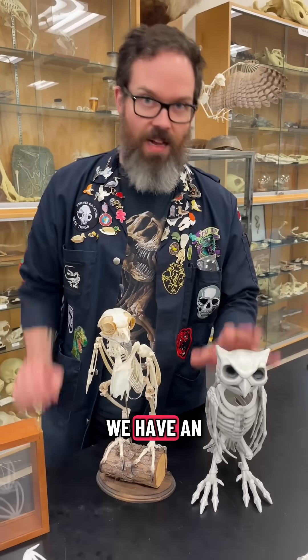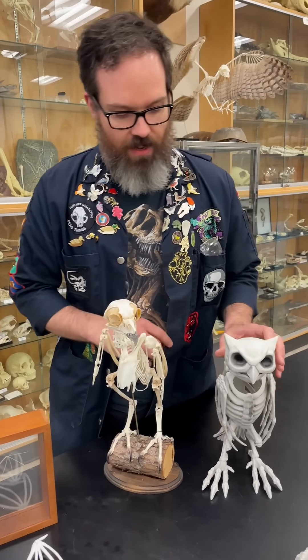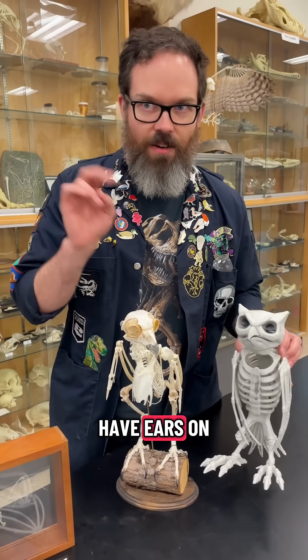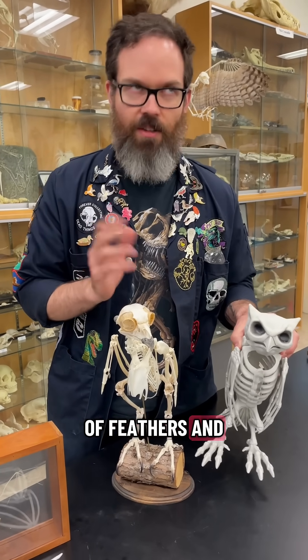So here we have a fake owl skeleton and here we have an actual owl skeleton. One of the first things you might notice is real owls don't have ears on top of their skull. Those ears are actually made out of feathers and they're not ears.